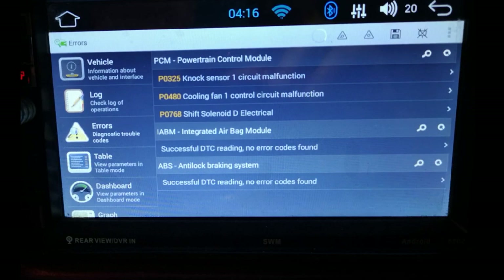Before doing this transmission change today, I just wanted to show you the error that comes up. This is the reason I'm changing the gearbox — error PA768, shift solenoid D. I can ignore the other two errors because I was mucking around with fuses and relays yesterday and tripped a couple more. The one that's for the transmission is the one that worries me.